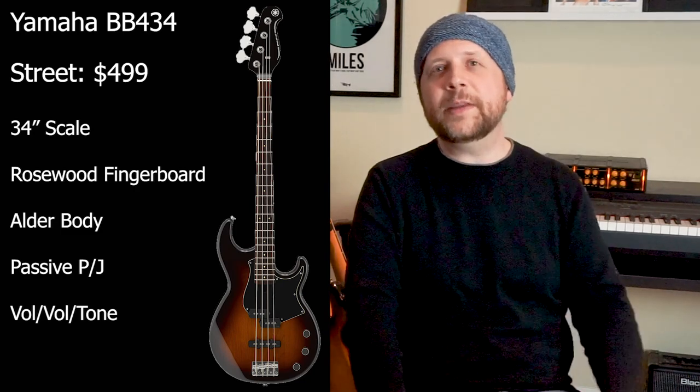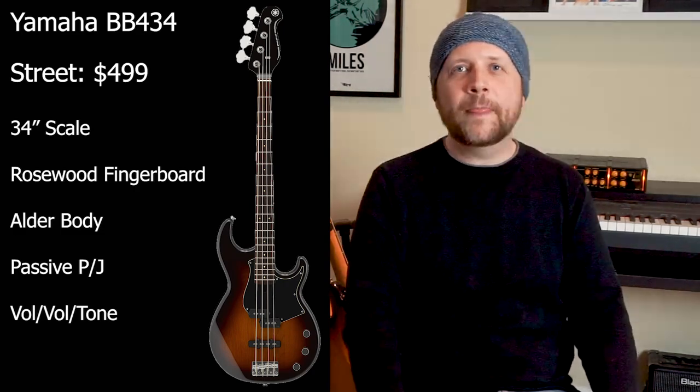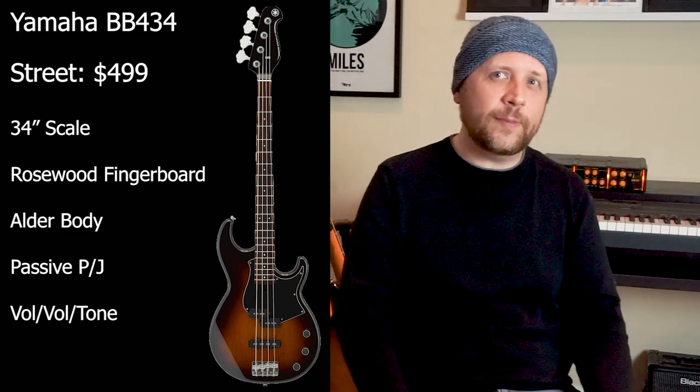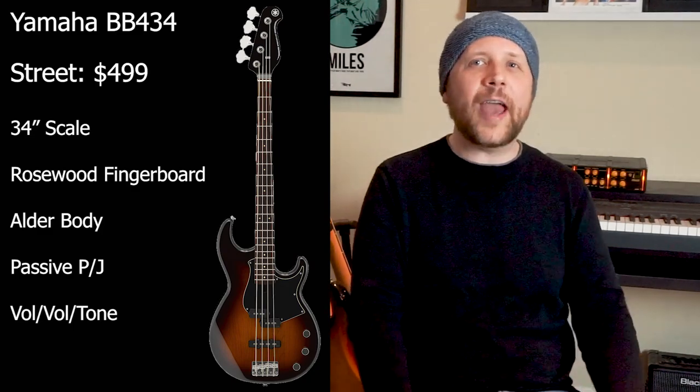The Yamaha BB434 is part of the revamped broad bass series. The street price is right at the top end of our budget at $499. It's got a 34-inch scale maple neck with a rosewood fingerboard and a GrafTech nut. The neck is attached with six bolts, the last two of which are drilled in at an angle to pull the neck into the body of the bass — keep in mind this feature is not present on the lower-priced BB234. The body's made of alder and has Yamaha Series 5 PJ pickups with Alnico magnets. Controls are two volume and a tone, and the bridge can be strung either through the bridge or through the body. I demoed the tobacco sunburst, but I'd also check out the teal blue finish. Buy this bass for the tone and the versatility of the PJ configuration, and for Yamaha's consistency. This is actually the bass I'd buy — I'm sorely tempted to take this one home, even though I already have another Yamaha BB bass. It has the best balance of playability and tonal flexibility.